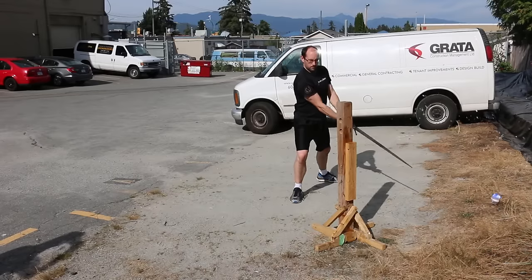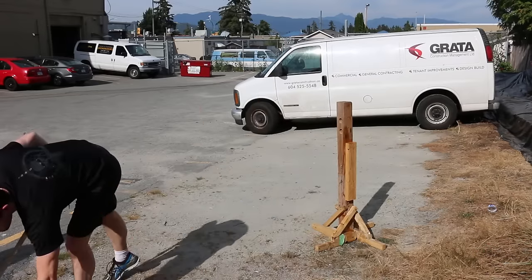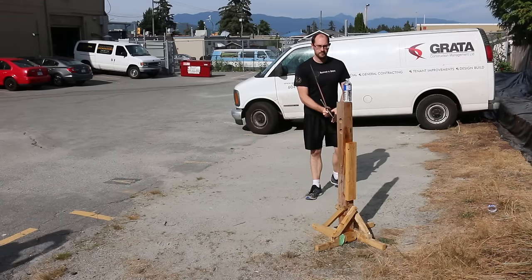The first benefit of water bottles is they're relatively inexpensive — in fact, if you're reusing your old ones they're pretty much free. This means you can do a lot of cutting.